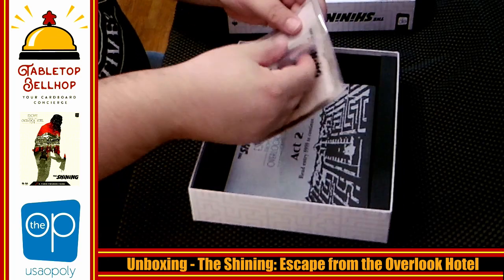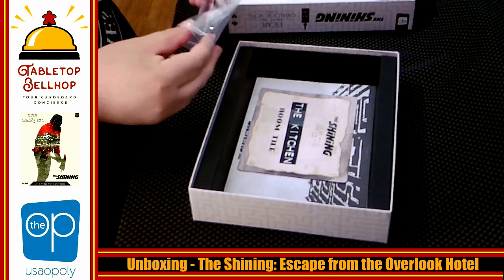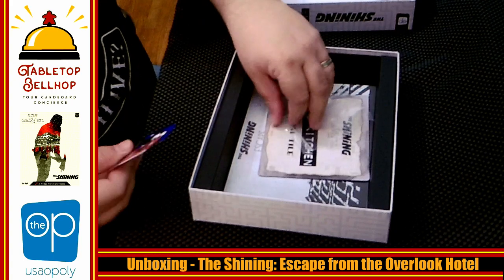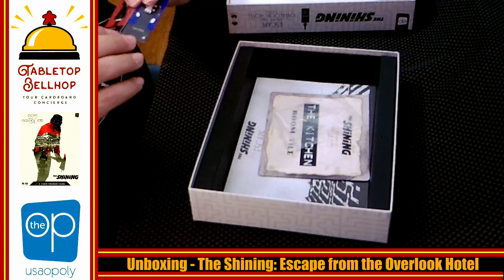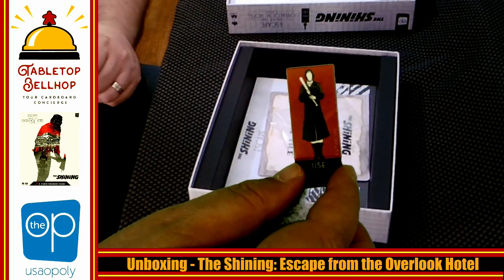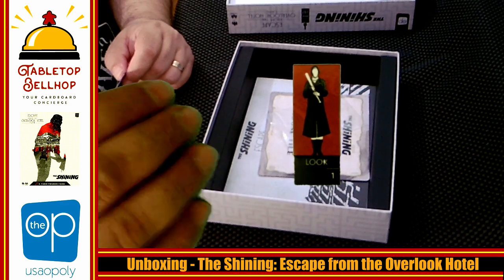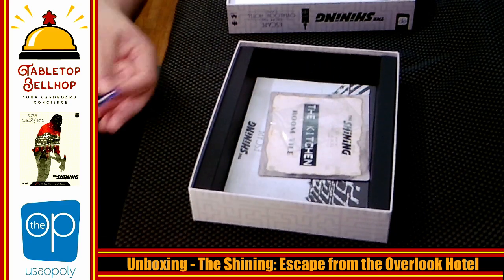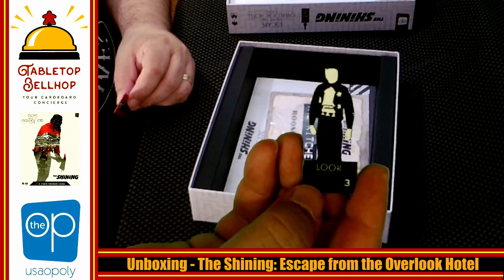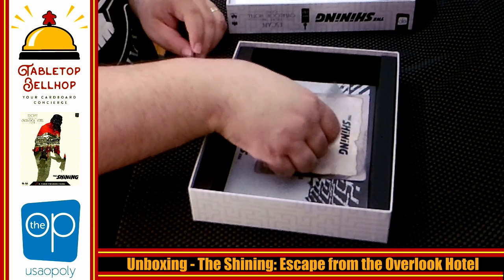Then we have the character standees. Only two are available at the start of the game — that's interesting. Oh, they're two-sided — that's cooler than I thought. So you have the Use side of the character and the Look side of the character. And on this one you have Shine and Look again.